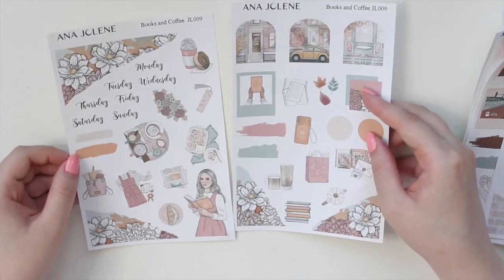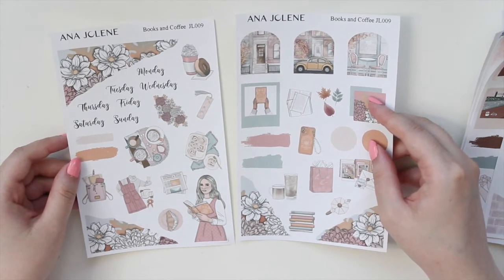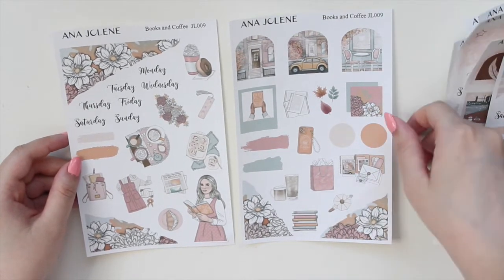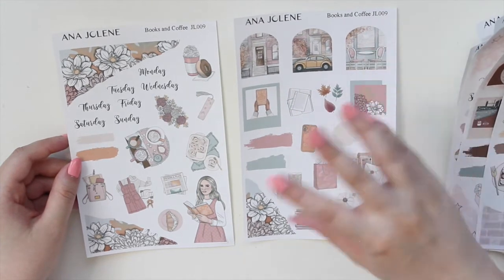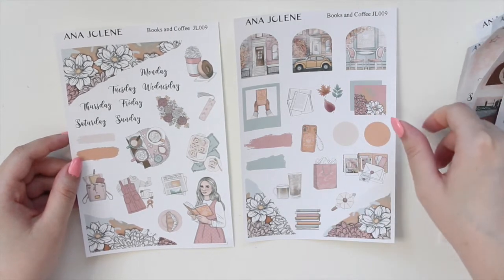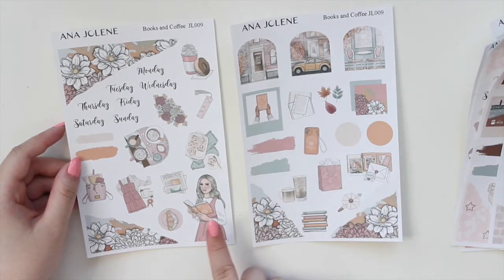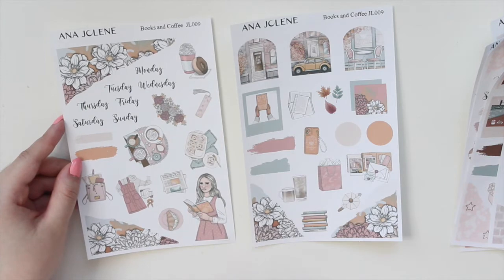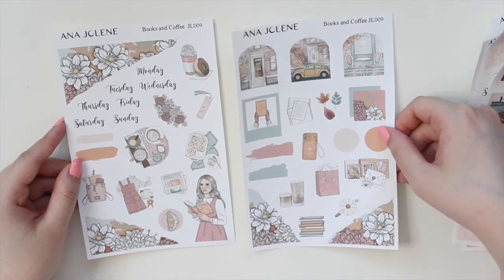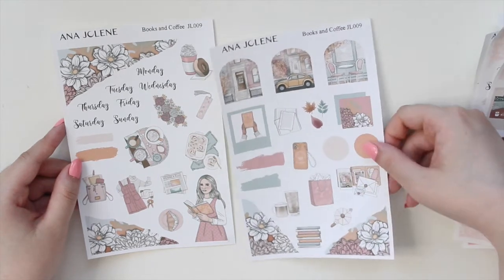The last mini kit is Books and Coffee. I do have a matching monthly as well as a weekly vertical kit for this one, and those are already up in the shop — so if you're not into the journaling style but like this artwork, I have it for vertical planners too. This one features really cool, subdued colors — I think it's very pretty. It has a coffee and books theme, and as an author, this is right up my alley. I love this little box illustration — it reminds me of New York so much!